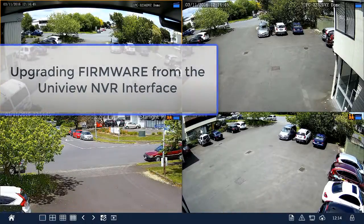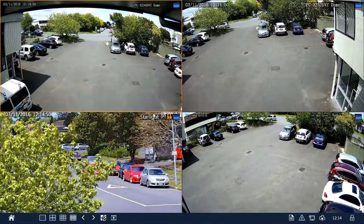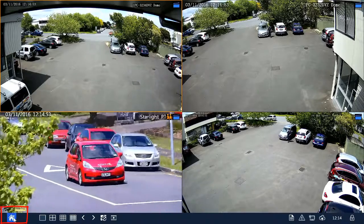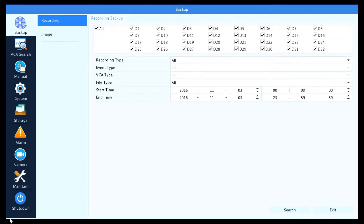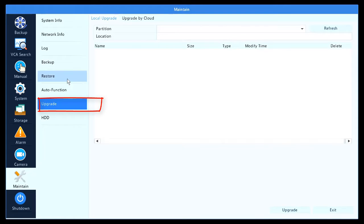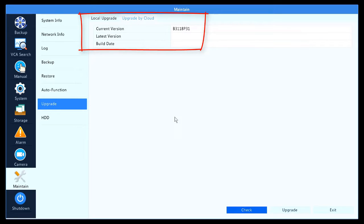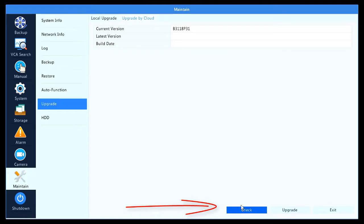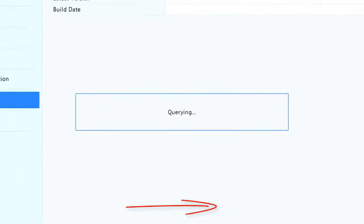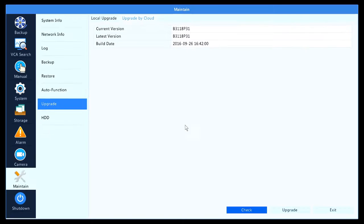Finally, we're going to look at upgrading the firmware from the NVR interface directly. We've got the Uniview interface here — go down to the menu button, the little home button, and go to Maintenance. When I click on this, it shows me the current model and current firmware version. Click on Upgrade and you can see two options: Local Upgrade and Upgrade by Cloud. It shows me the current version of the firmware on the recorder. Click Check — it goes to the internet and comes up with a message that the firmware is already on the latest version. If it wasn't, we could just click Upgrade and it will upgrade from there.